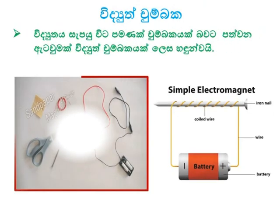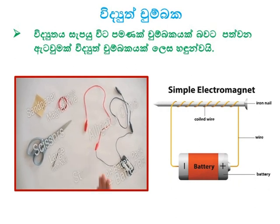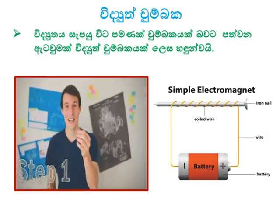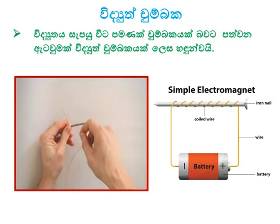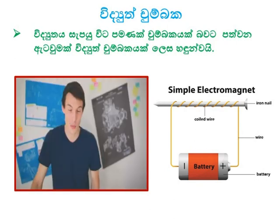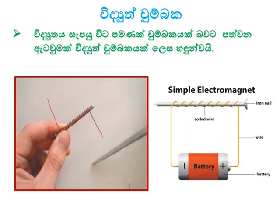We need sandpaper, 21-gauge magnet wire, scissors, a large iron nail, alligator clips, a double-A battery pack, batteries, and some staples. Step one: take your large iron nail and your wire and wrap it around the nail at least 20 times. Magnet wire is just copper wire with a thin coating on top — uncoated wire won't work. When you're done wrapping your wire, leave a little bit sticking out and cut it with your scissors.